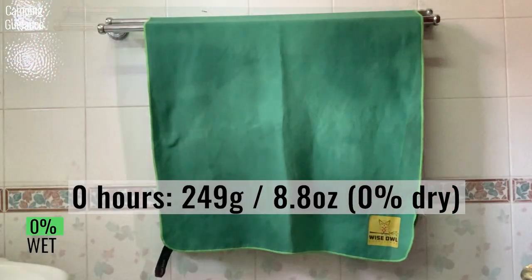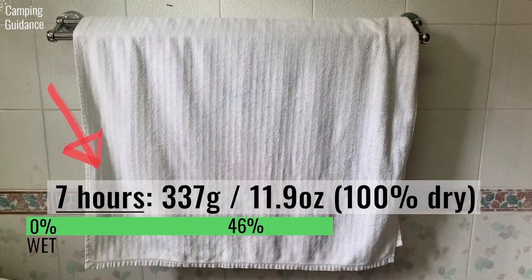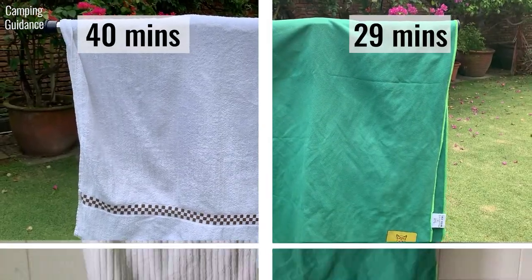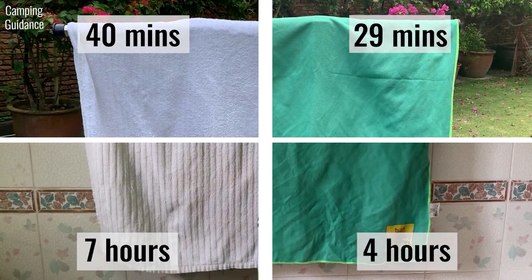When left indoors, the Wise Owl towel took 4 hours to dry completely. On the other hand, the cotton towel took much longer, drying in about 7 hours. Here's a summary of the outdoor and indoor timings for this 100 ml drying test, which shows that the Wise Owl towel dries much more quickly than the cotton towel.